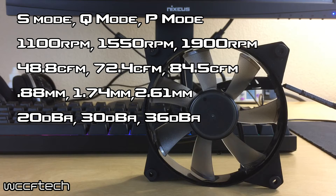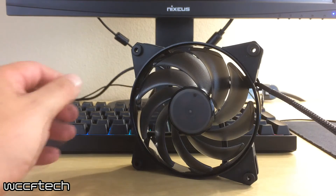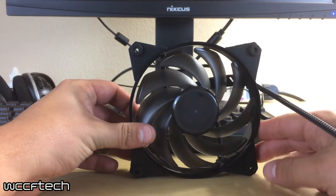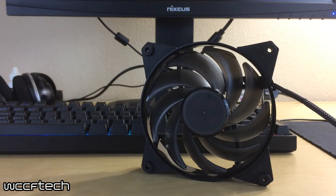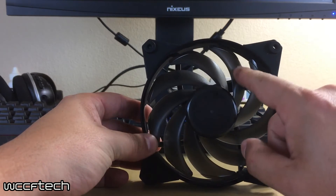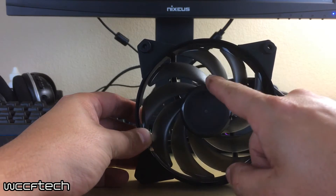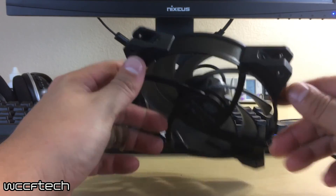So it lets you control the noise level as well as the performance you're going to need. Now let's jump over to the Master Fan Pro Air Balance. If it looks familiar, that's because you've probably seen it on this channel before — it's the same fan used with the Master Liquid Pro 240. This is a mixture of airflow and static pressure, with more narrow but swept blades in a much tighter pattern, and it too has the selectable RPMs.